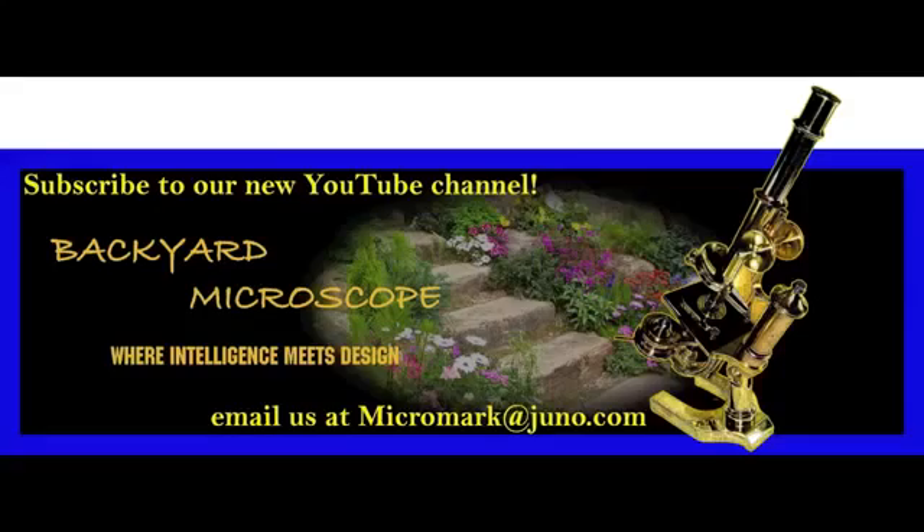Thanks for watching, folks — please share this with your friends. We want to get the word out about soft tissue in dinosaur bones. Also please subscribe to our new YouTube channel, Backyard Microscope, where you'll see more examples of soft tissue in dinosaur bones, new discoveries we've made, and all manner of things under the microscope. Thanks for watching and take care.